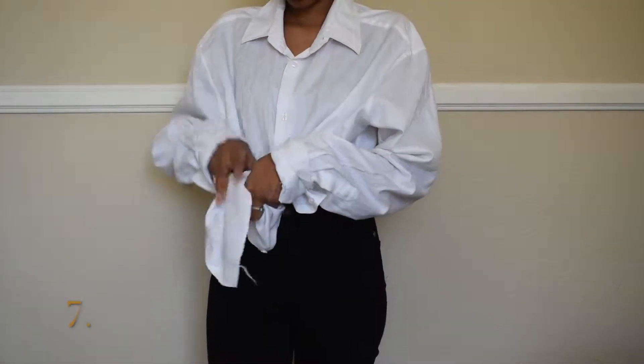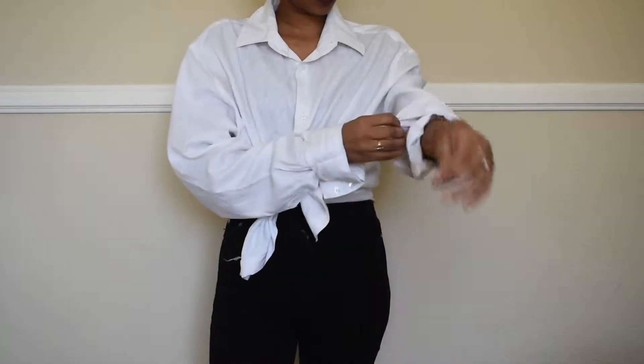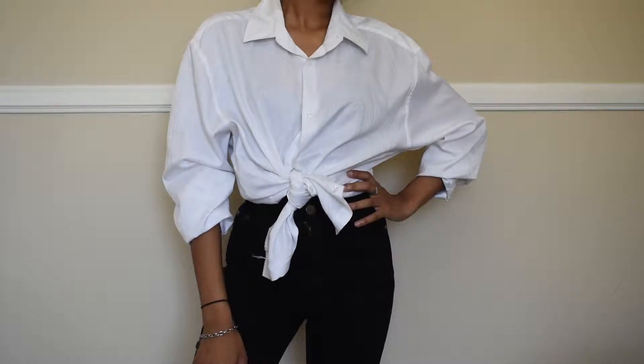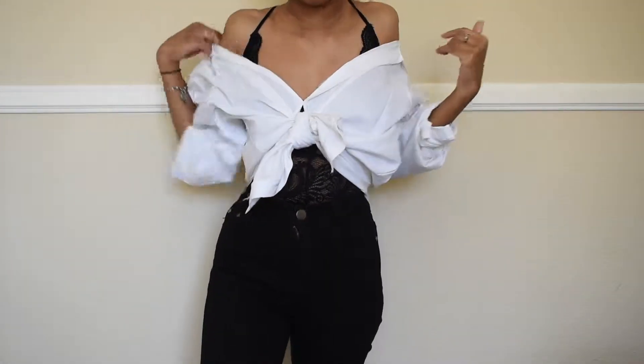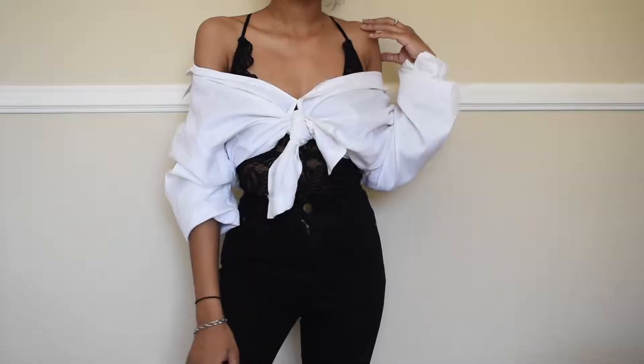So I'm switching the button-up for a second. With this one, it's also a men's button-up. I'm keeping the bottom unbuttoned and tying it twice, folding the sleeves. That's pretty cute as it is, but we're going to lift it up a notch — unbutton at the top, leaving at least one button to secure it, then pulling the shirt down making it off the shoulder. It just gives kind of a bra crop top feel. I don't know if that exists, but it's really cute.